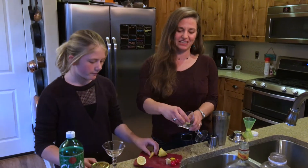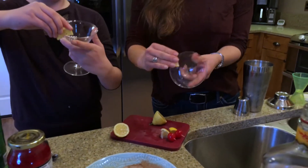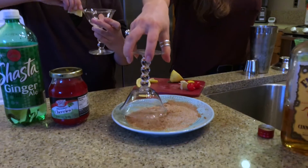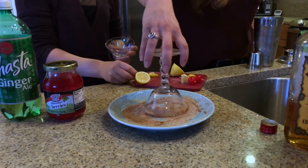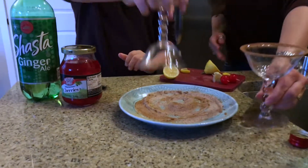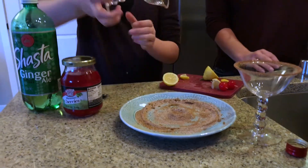So first things first, you want to take your cocktail glass and just smear a little bit of lemon around the edge of it, and then this plate here is just kind of equal parts cinnamon and sugar — that gives you a nice little rim to that. Beautiful.